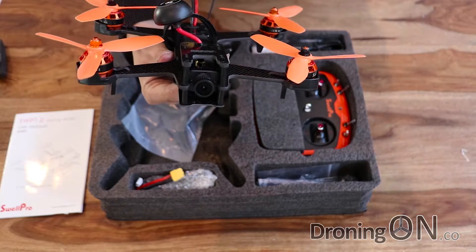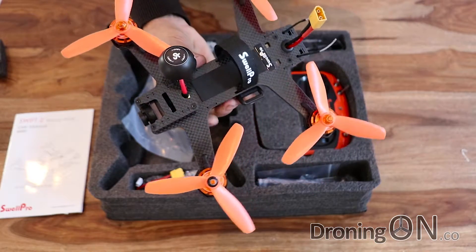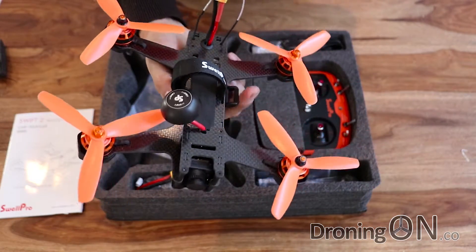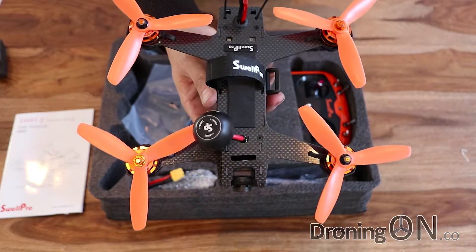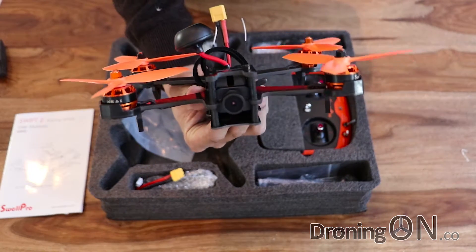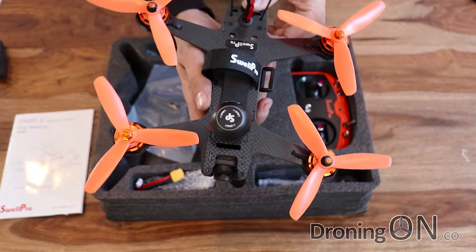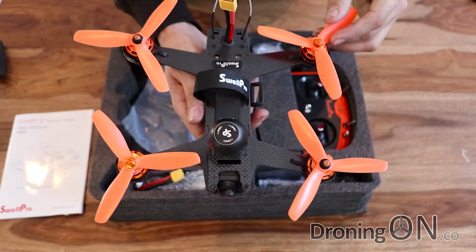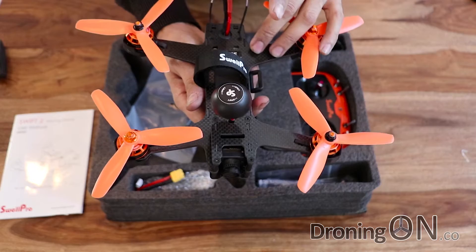Hidden within there is also a 40 channel 5.8 GHz transmitter which has a nice feature - an adjustable power output. I guess that's to save them having to make different versions based on the regulations of each country. You can switch the FPV video transmitter between 25, 200 and even 400 milliwatts. The camera also has an on-screen display which we'll look at during the test flight. Some reviewers have mistakenly said this is waterproof - it is not. The components inside are protected from dust and ingress of dirt, but not waterproofing. So don't dunk this in a puddle - you will not be covered under warranty.